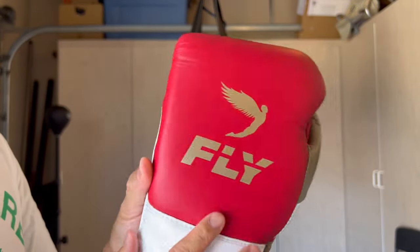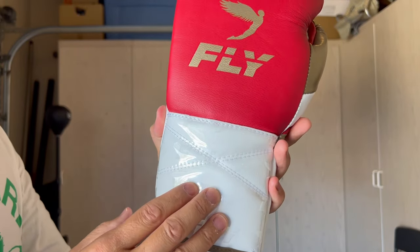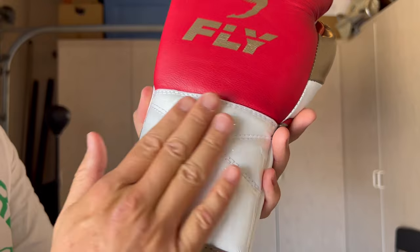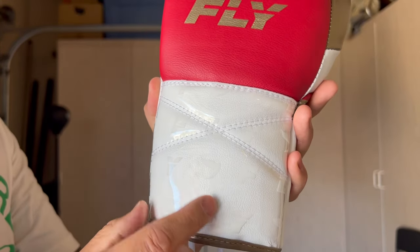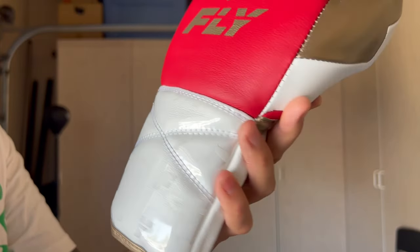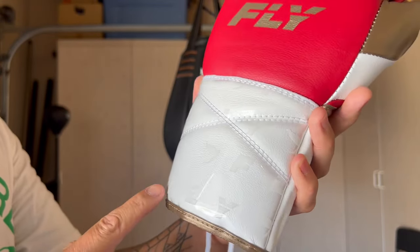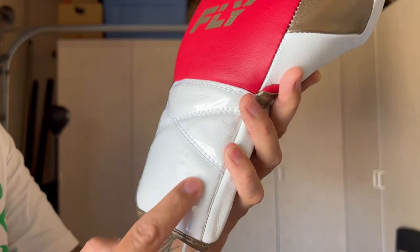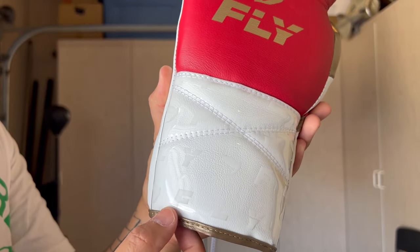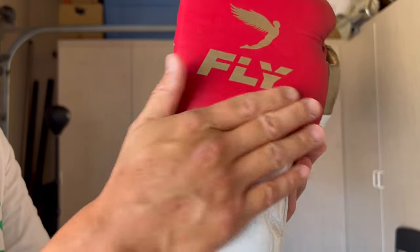The gold is metallic, so depending on how you turn the glove, you get a different shine to it. Coming down to the back of the wrist, one change compared to other premium gloves is a patent leather material over the white leather, featuring the cross-ex stitching that Fly originated. It also has a monogram look with a ghost white Fly logo and their logo printed into the patent material. There are no sharp edges — everything on the back of the wrist feels very smooth.